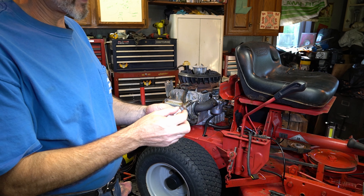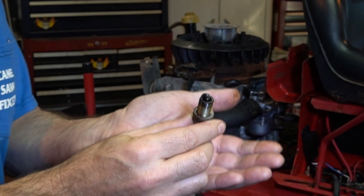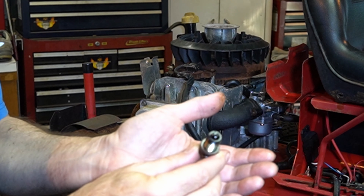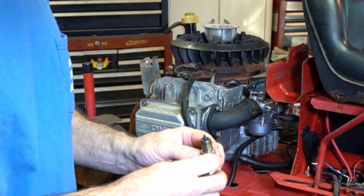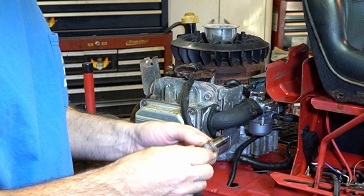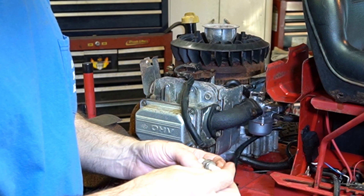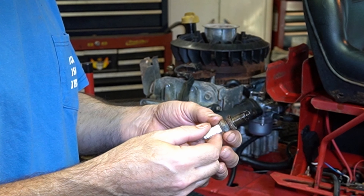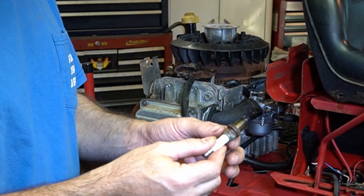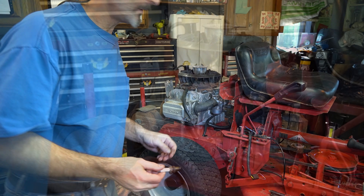I pulled the plug — it's wet, see how wet it is. There's just no way that's going to fire. We'll get this cleaned up, put another plug in. It was kind of loose too — not loose loose, but it was not tight. And you can see the rust forming; this thing has not been out.